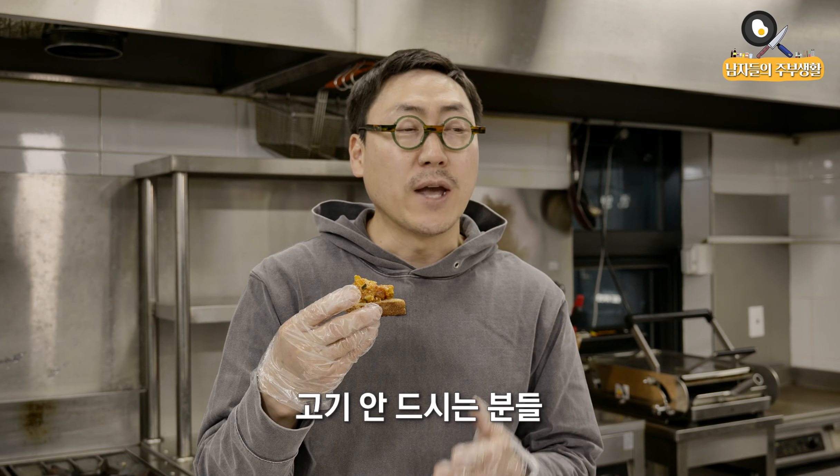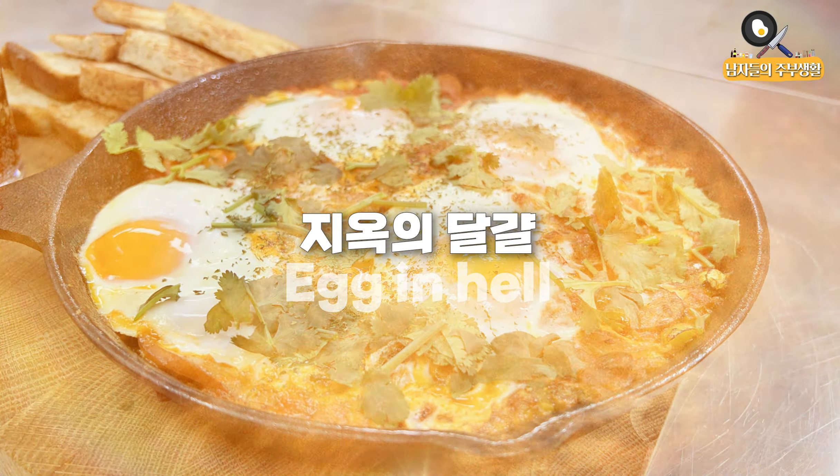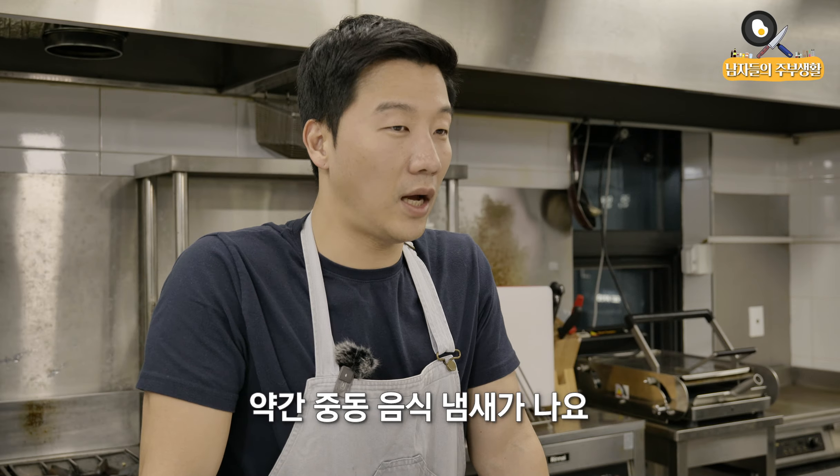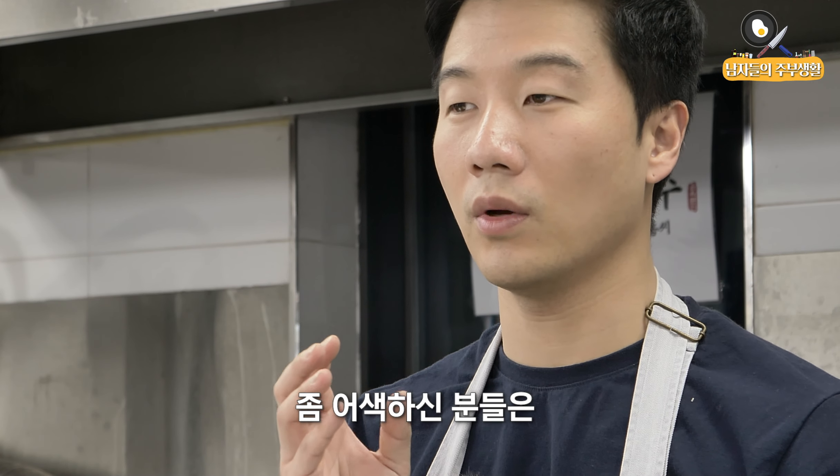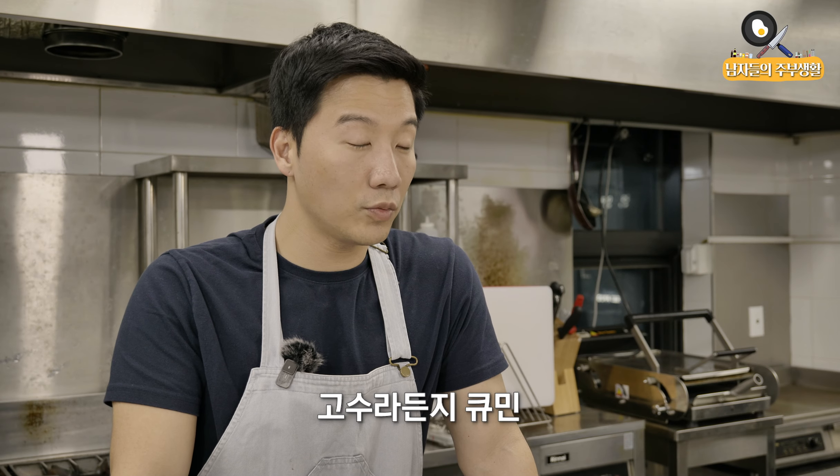요즘 다이어트 많이 하시는 분들, 고기 안 드시는 분들 이렇게 야채만 넣어가지고 볶아가지고 이렇게 계란후라이에서 올려서 드셔도 기가 막혀 같아요. 맛있다. 오늘은 샥슈카를 만들어 봤는데 에그인 헬이죠. 큐민향도 나면서 약간 중동음식 냄새가 나요. 이 향신료 향이 굉장히 싫으신 분들이나 좀 어색하신 분들은 빼셔도 됩니다.